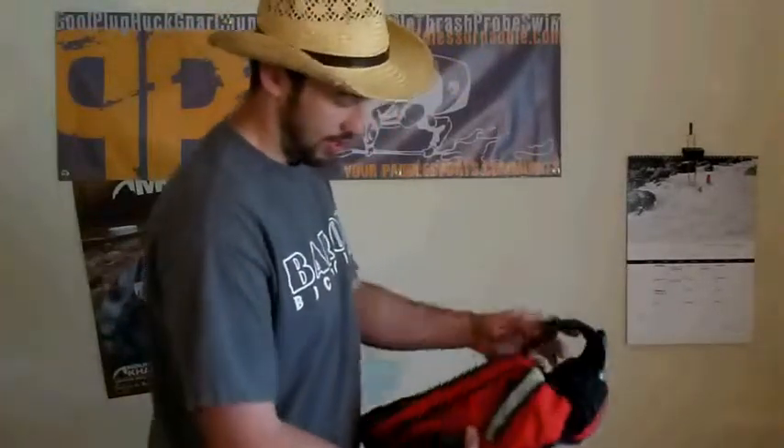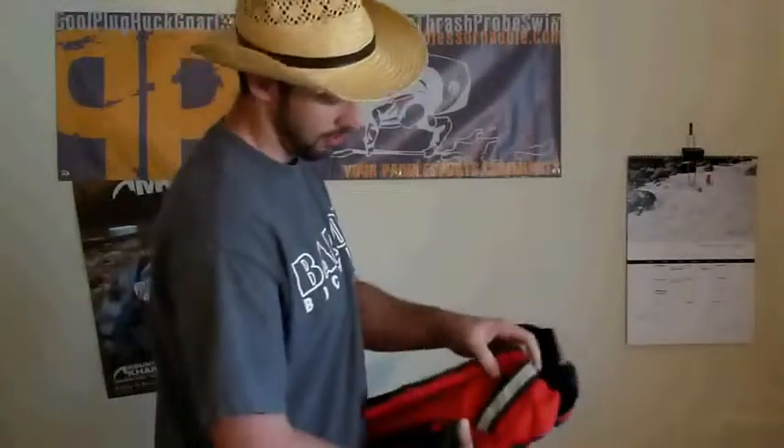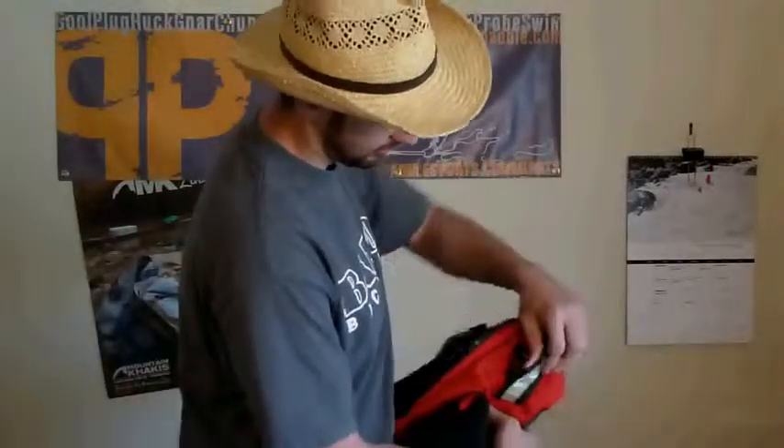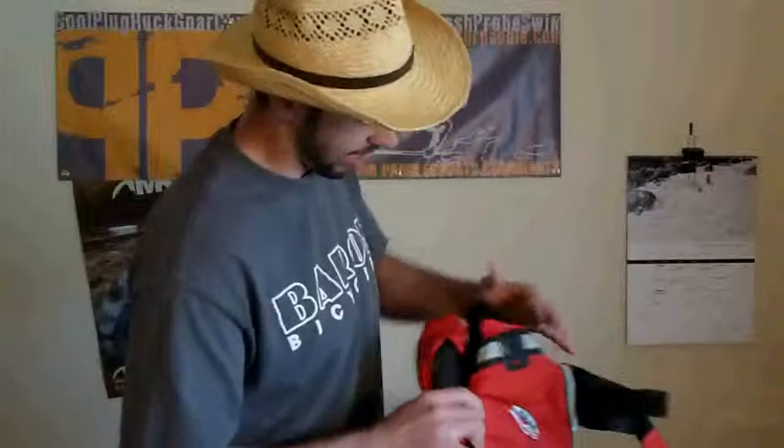Second, on this PFD are two anchor positions for putting down flares, strobes — you name it. There are two good gear hooks on both sides of the PFD.